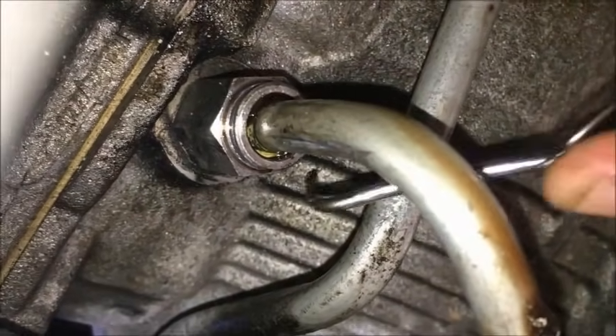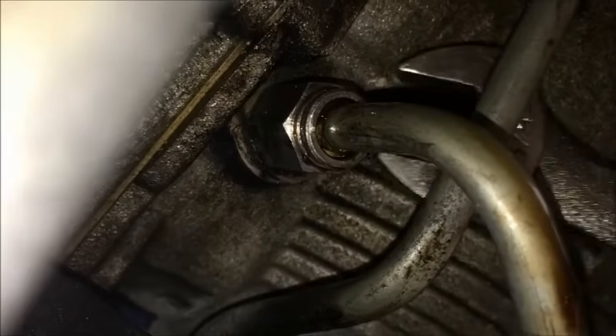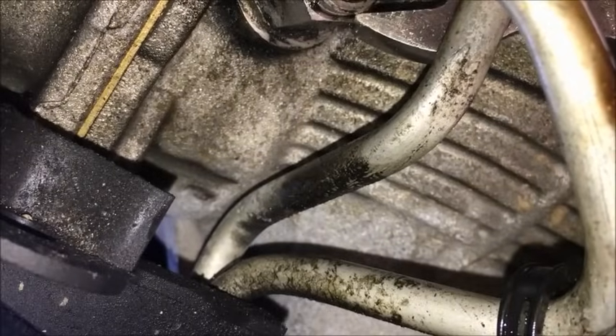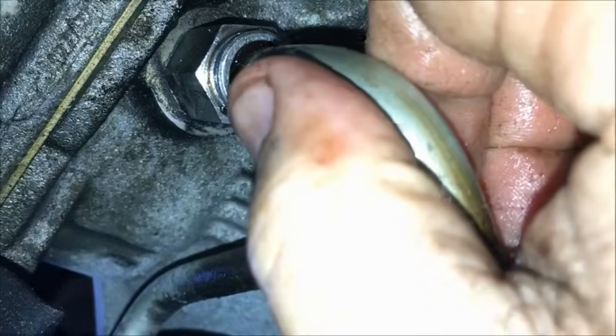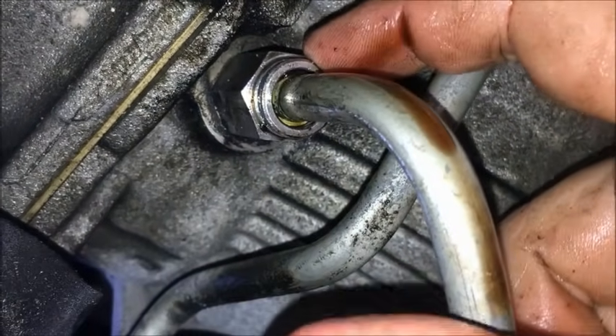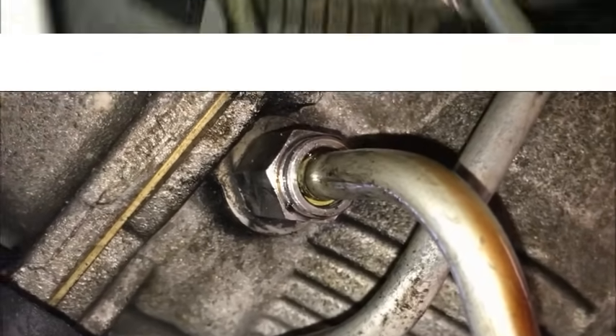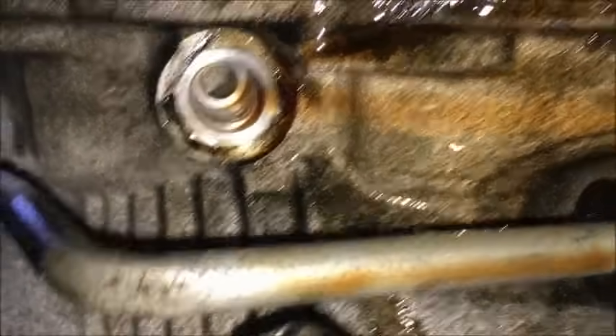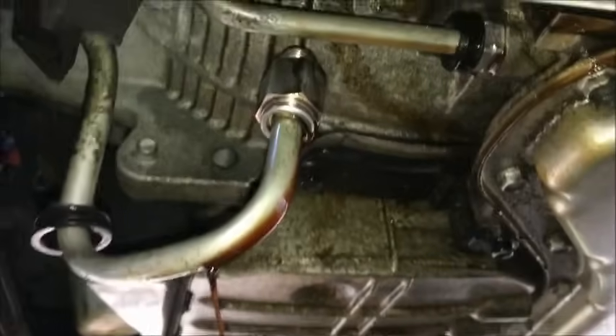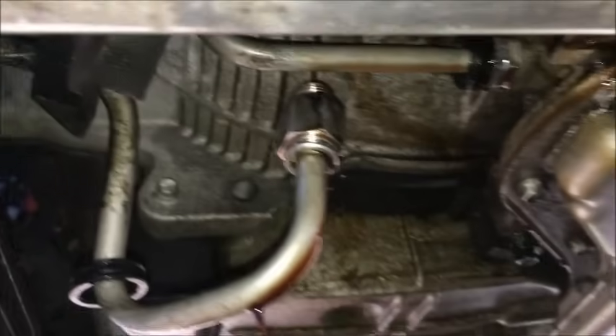Take that clip out with the pick and pop it out. You can use a three-quarter or 19 millimeter to take this off. The hose will just pull right out and transmission fluid will come out, so get a big drain pan right here. Keep the drain pan underneath it and go ahead and loosen this up.